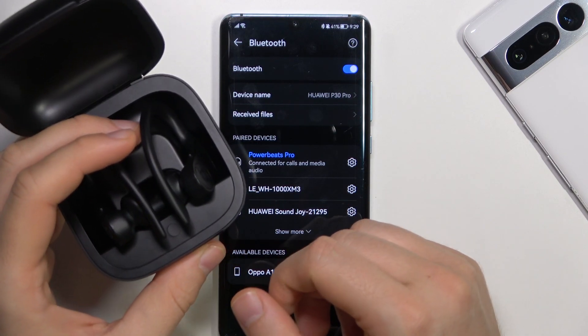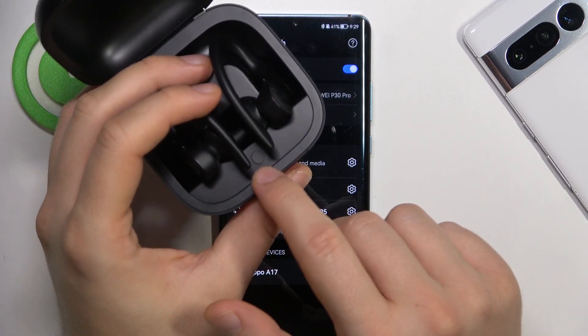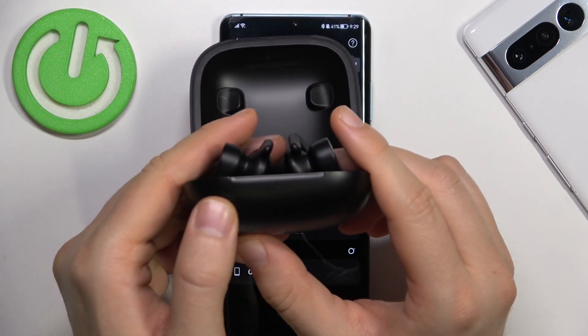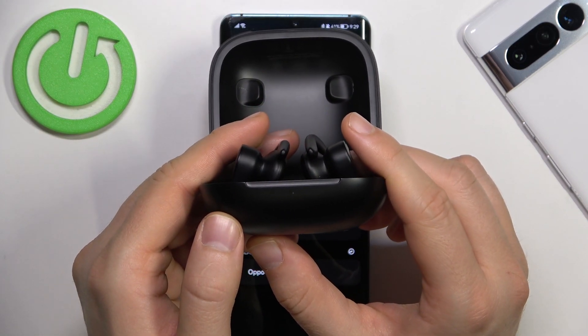First of all you have to put both earbuds in the case and then you have to use this button — it's located in this place — until this indicator starts blinking a few times in red and then turns to white.